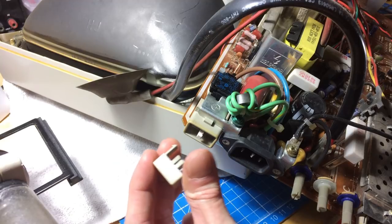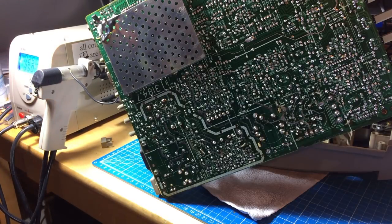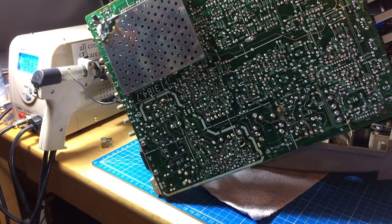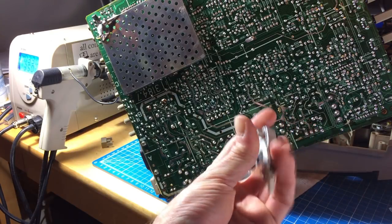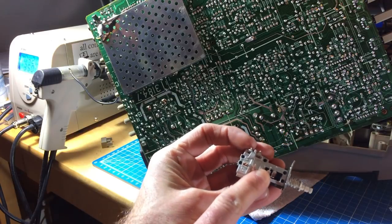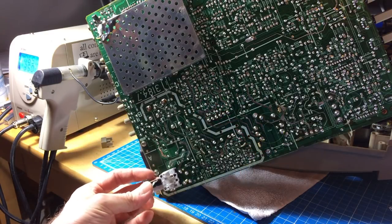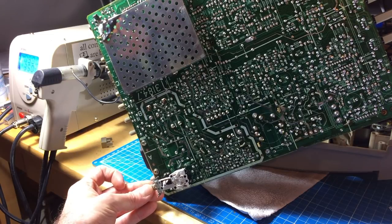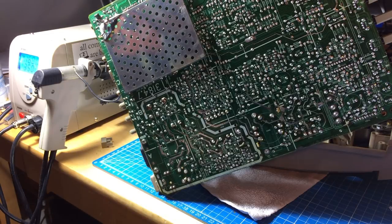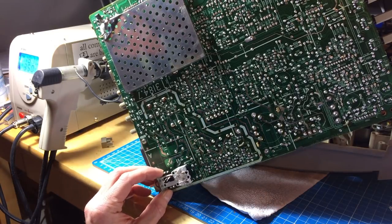Firing up the desoldering station. The replacement switch looks a bit different — it has more contacts. The original switch is very hard to get, and usually you get these ones with additional contacts. You only need the four contacts in the back. It's exactly the same spacing and the same size, so I can just clip or bend the extra contacts aside and it should fit perfectly.